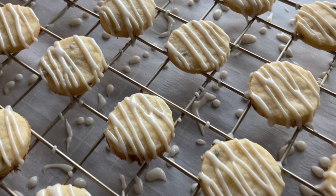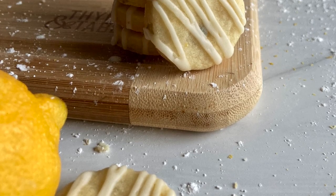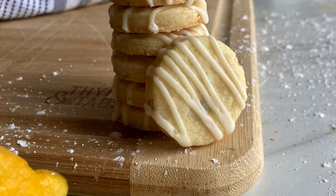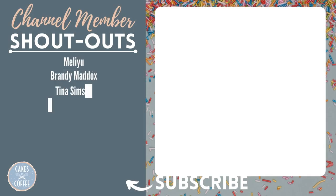I was able to make at least 30 cookies with this recipe. They can be stored at room temperature in an airtight container for up to two weeks. If you're a lover of all things lemon, check out the video on the right where I show you how to make amazing lemon curd. As always, thanks for watching.